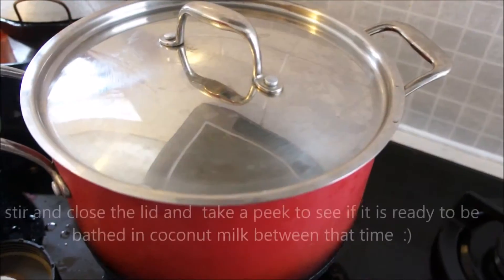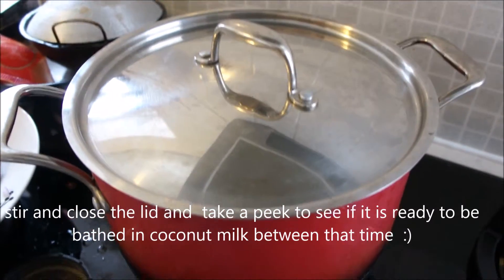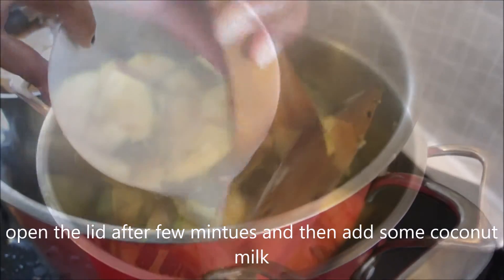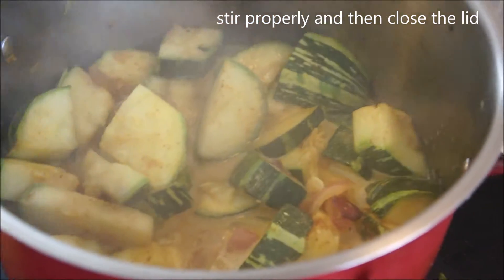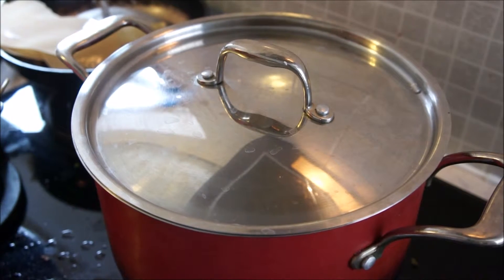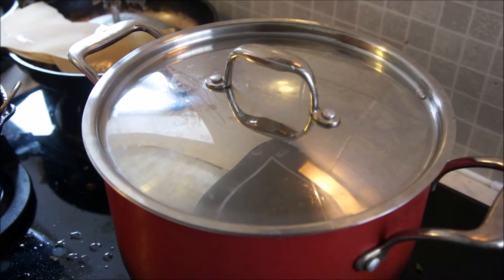Cook for at least 5 to 7 minutes. Once done, open the lid and pour in some coconut milk, then stir to combine. Close the lid again for two to three minutes, making sure to open it in between and stir well.